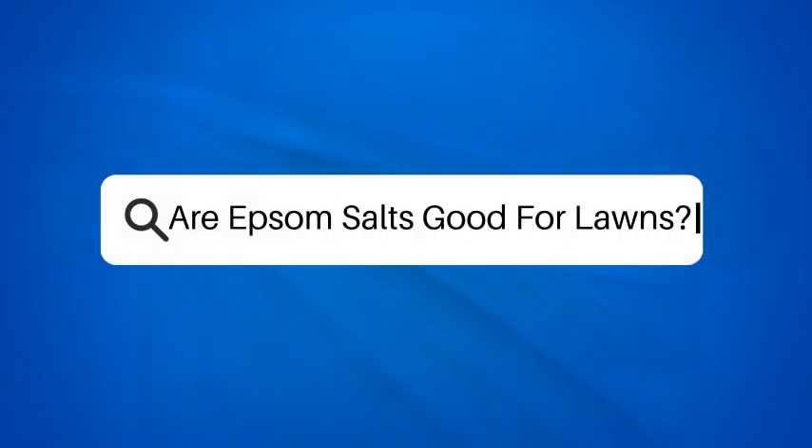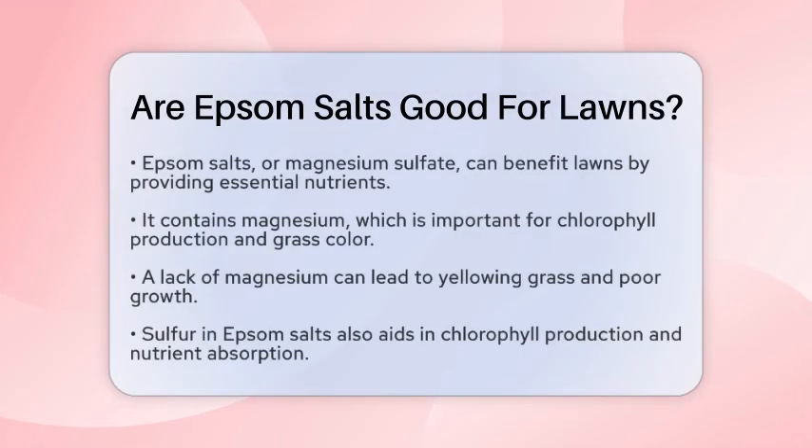Are Epsom salts good for lawns? Have you ever wondered if Epsom salts can be a secret weapon for your lawn? Let's take a closer look at how this simple compound can impact your grass.